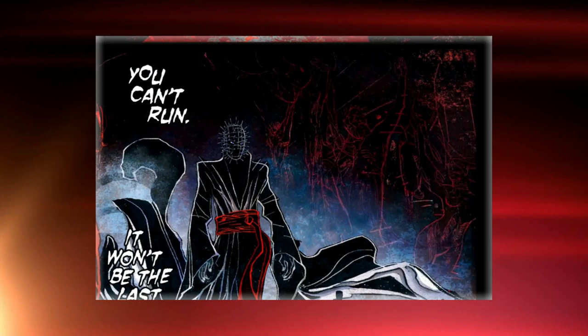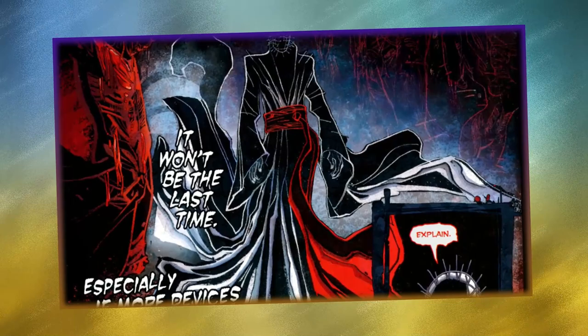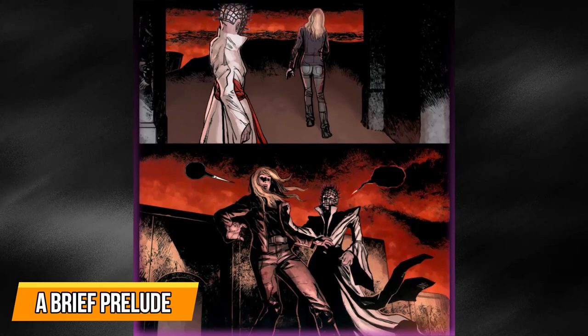Before we get into the explanation, we have a very small request. If you like our content, please support us by subscribing to our channel. This is a small click for you, but for us it means a lot. Thank you. Let's begin.